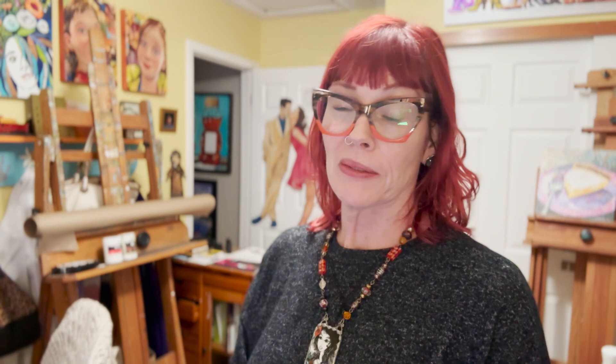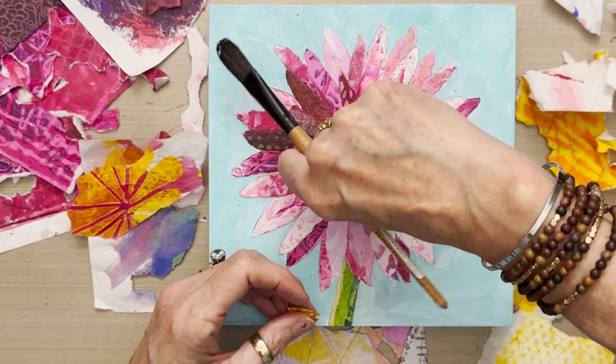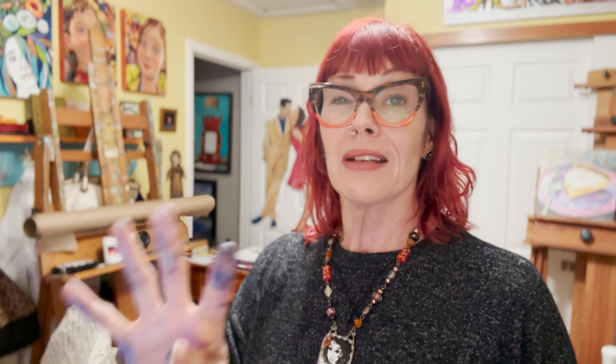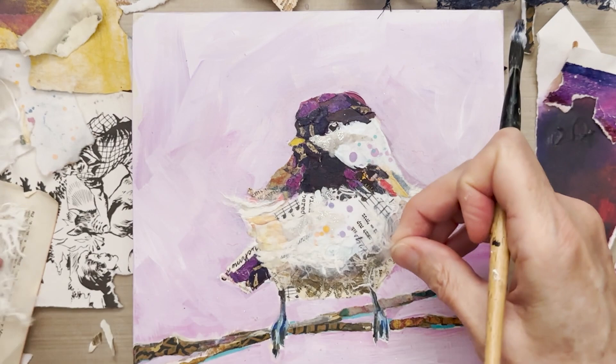Then we move on to a flower — a Gerber daisy — where all the petals are the same shape but they're overlapping and intersecting with back-to-front layering, which gets even more complex. The fourth lesson is a small songbird, which incorporates many different shapes, textures, patterns, and overlapping elements. He's the most complex of all four lessons.